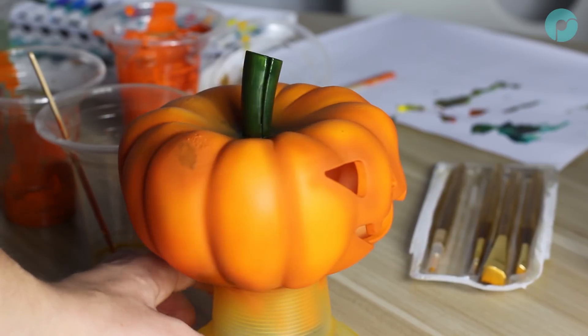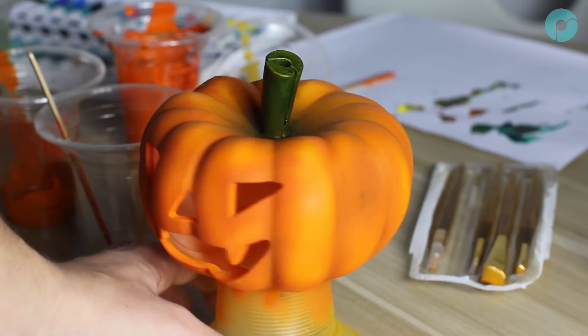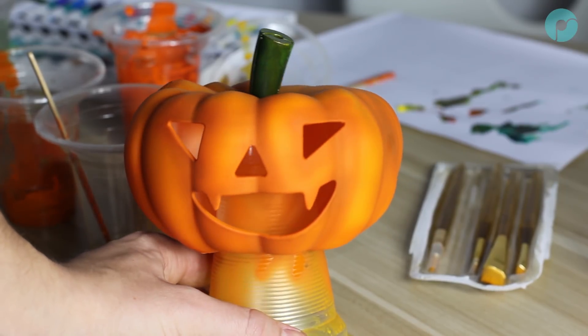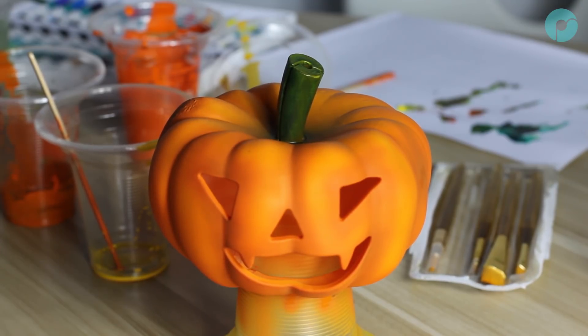I hope you found this tutorial instructive. This is a nice project for beginners wanting to learn how to use an airbrush and how to finish Polysmooth prints in the polisher. Leave a comment below with your thoughts and let us know if you found this useful. Happy Halloween!